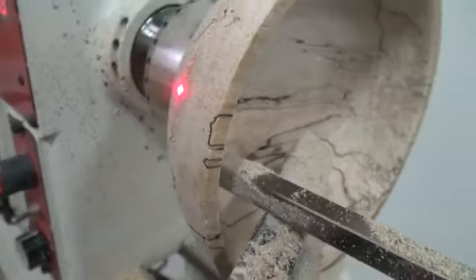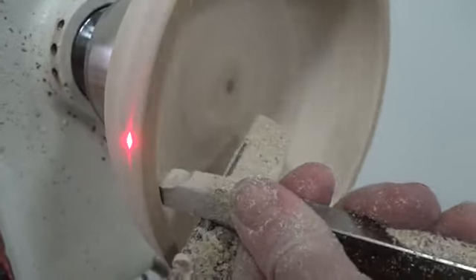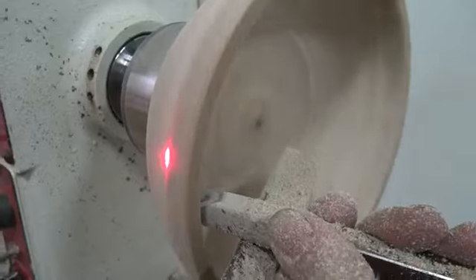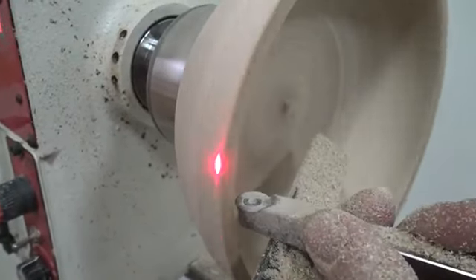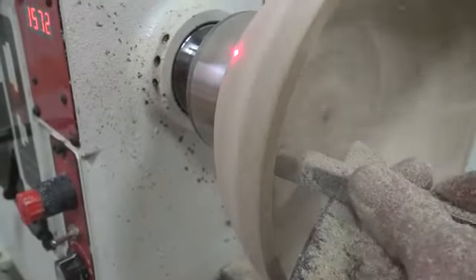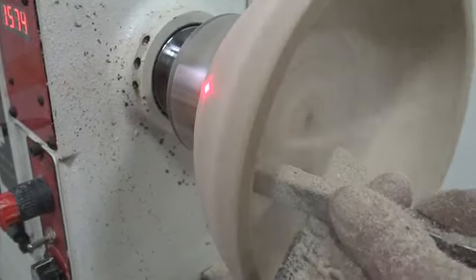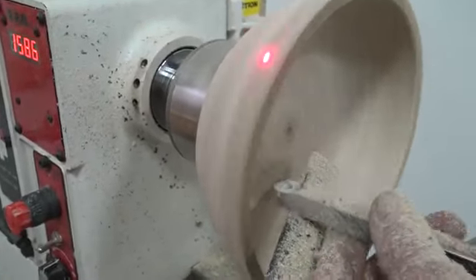I'll start it up again and then we'll just cut down. The laser light's starting to get longer, so we know we're maintaining. The camera's really dusty — I'll blow the dust off the lens.